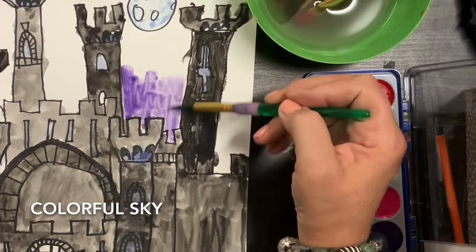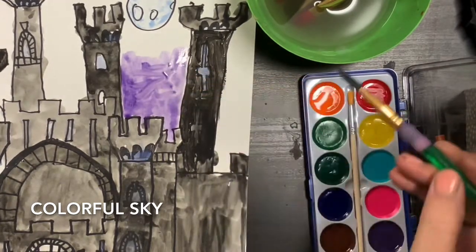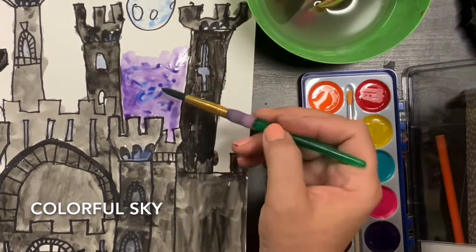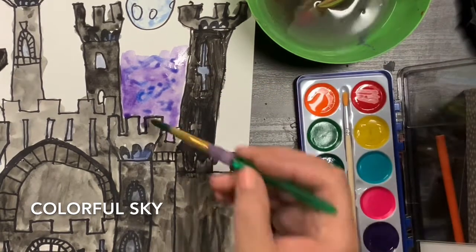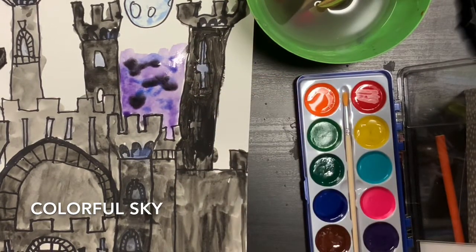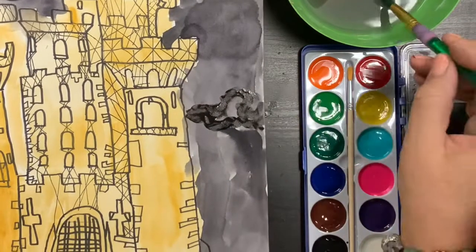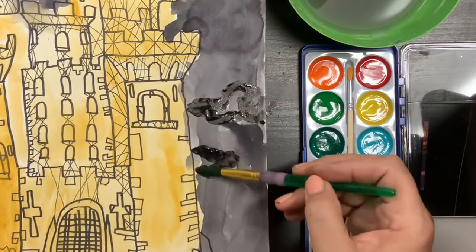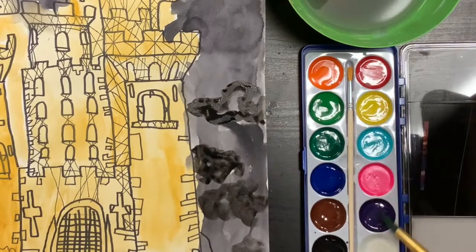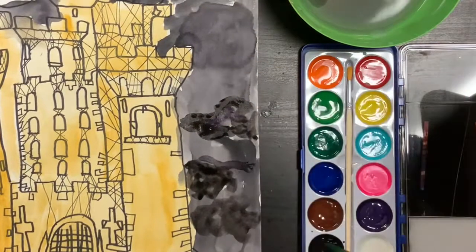This person never did do their sky — they still have to finish it. But I want you to notice how I'm adding purple, and now I'm going to add a little bit of blue in there. It's fun to have more than one color in your sky. Here, this person did an all-black sky, and what I'm doing now is going back and adding some mysterious-looking black clouds.